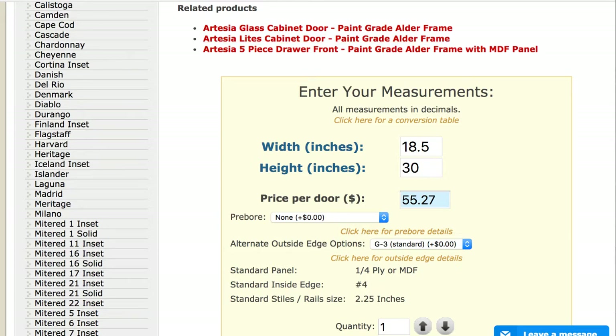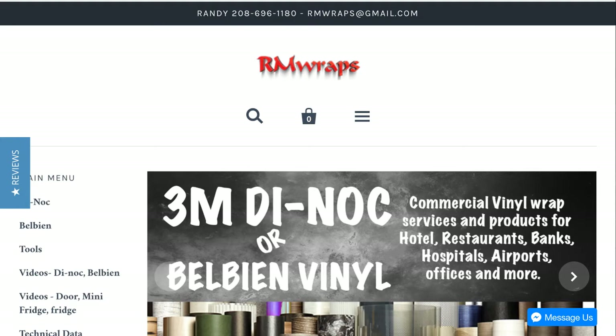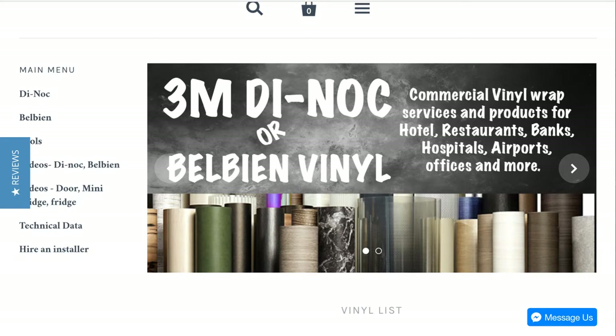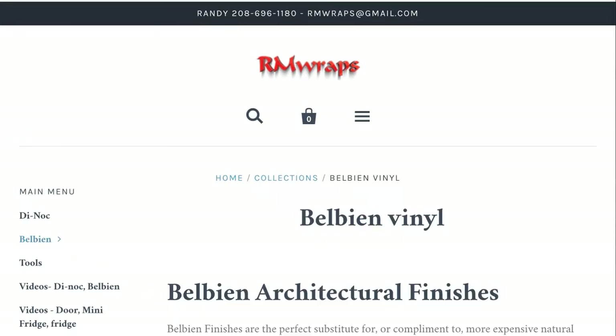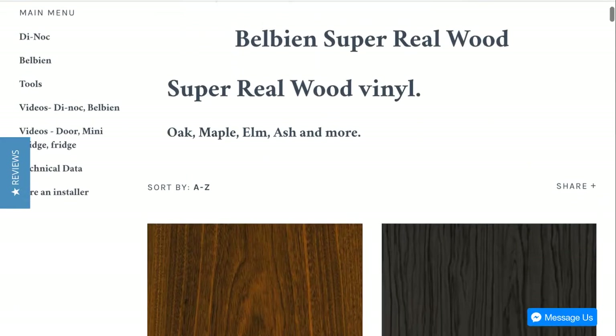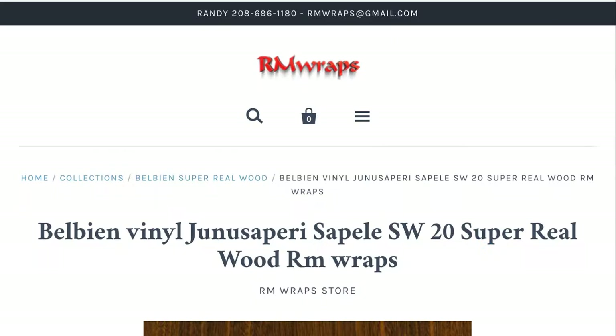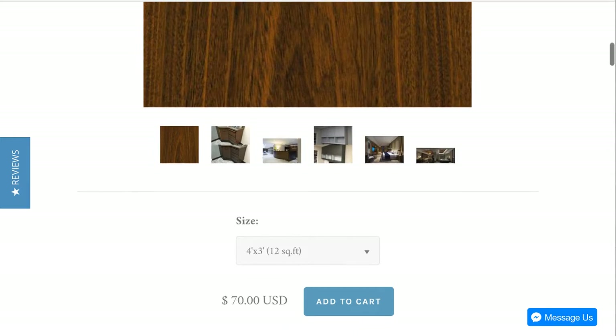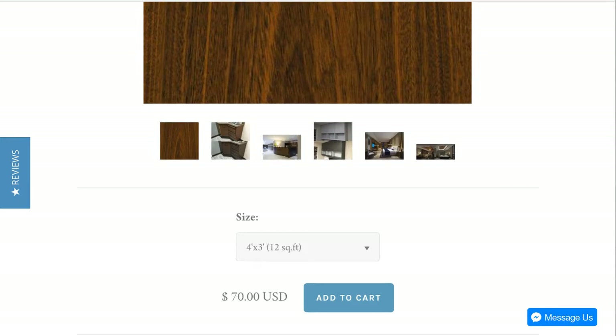Now if you go to armwrapstore.com, we're going to compare. Go to Belbien, go to woodgrain, and pick any woodgrain — it's going to be $70. Yes, that's a little bit more expensive, but it's not over yet. For $70 you basically get a 4x3 sheet, enough to wrap both sides of the door.